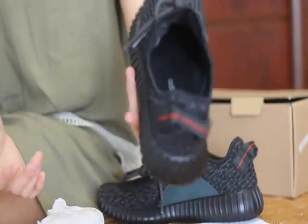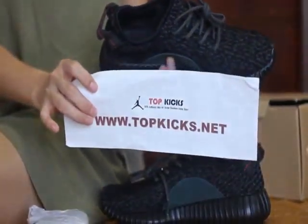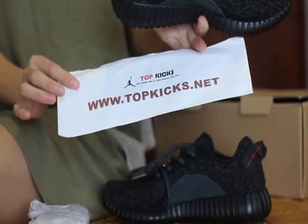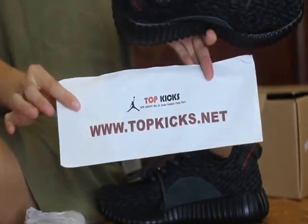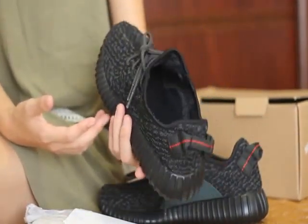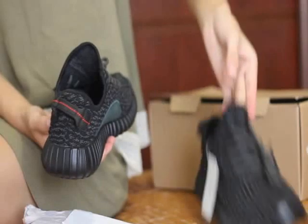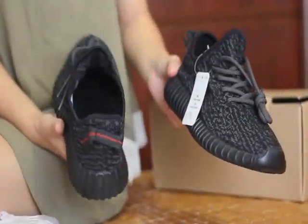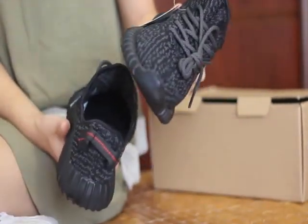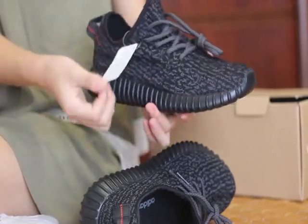Yeah, really a great dupe for this shoe. You can guess how much the sale price is from TopKicks.net — you can log in to my website, www.topkicks.net. The sale price is only $150, $150 including shipping, and you can get this amazing shoe. So what are you waiting for? You can make a comparison — we do wholesale price and sale price for you guys if you buy from me. So make sure to contact me directly — I will give you the best discount.